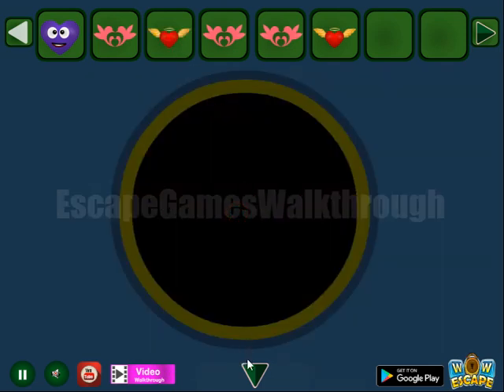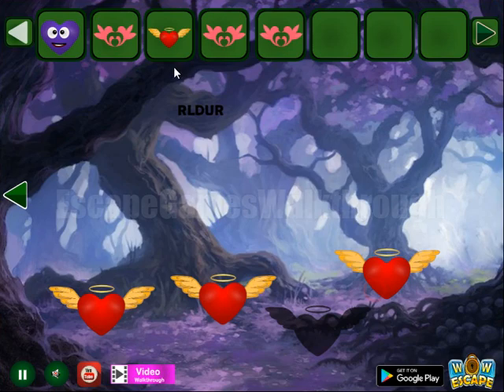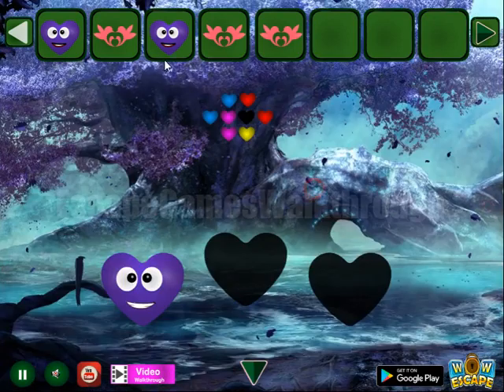So one more flying heart we have got. Next we have all the four flying hearts to get the purple heart. Then it is to exchange for the ornament.